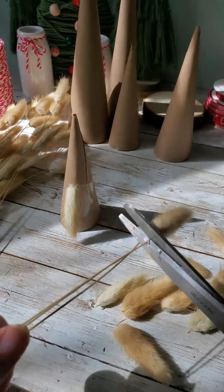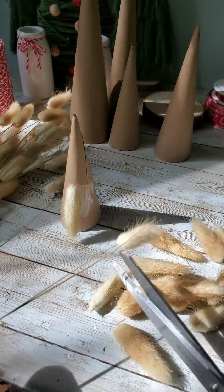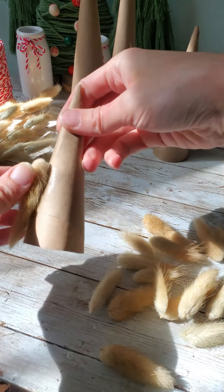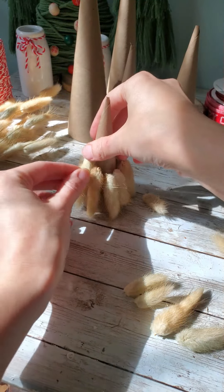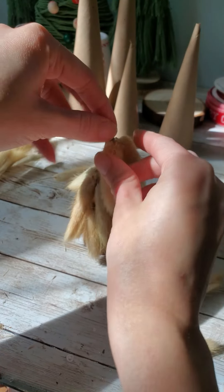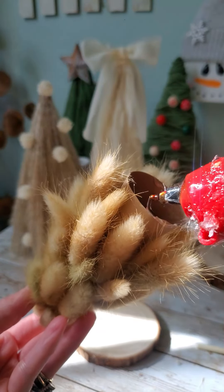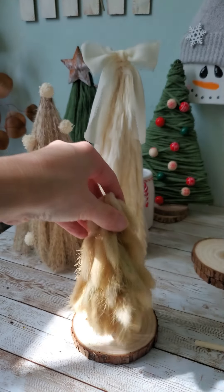And then for our last tree, we're doing the bunny tails. This is the super tedious one — just going in and placing each of those bunny tails and then layering them until it finally looked something like a tree. For all of my trees, I glued them down to a wood slice to give them a stand.